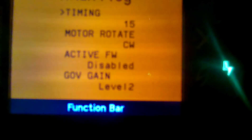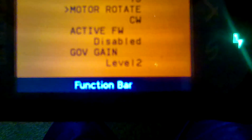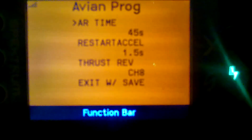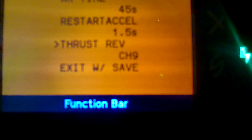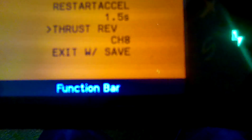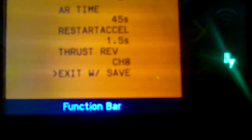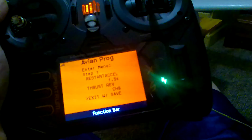Keep going down through the other settings — cutoff, cells, cutoff voltage, startup time, timing, motor rotation. You don't have to mess with any of those. If your motor was actually spinning backward you could fix it at motor rotation, but leave it if it's spinning correctly. Keep going down and you'll see 'thrust reverse' — that's your channel. Go left or right to select: channel five, six, seven, eight. I use channel eight because I have safe, retracts, and flaps on other channels. Then go down to 'exit with save' and go right — it will reboot.